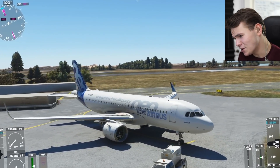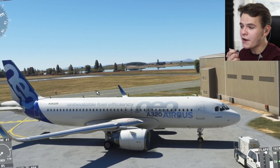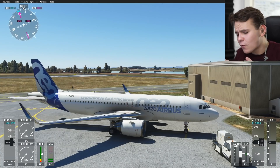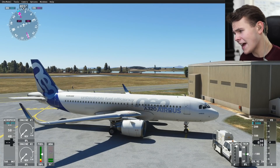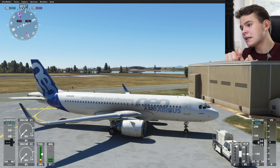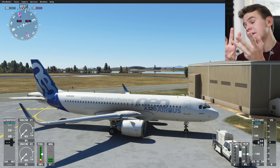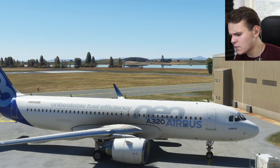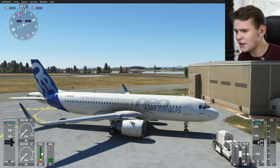Welcome back everybody to the channel. We're back on board our Magnisophant A320. In today's video, let's go ahead and perform a full flight — start up the plane, taxi it to the runway, take it off, fly and land again. That's what a full flight is. Why did I just explain this?